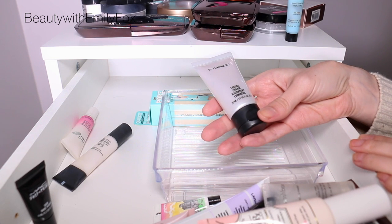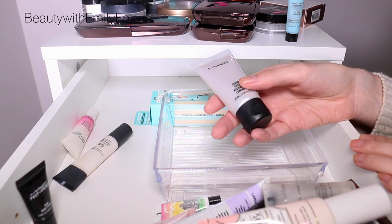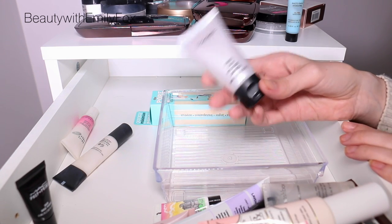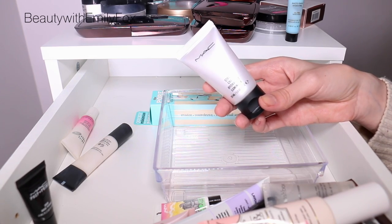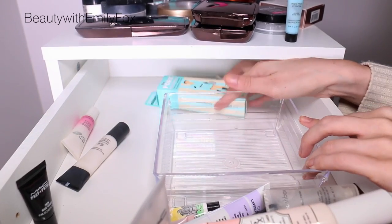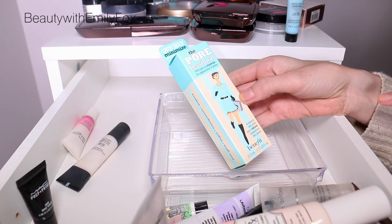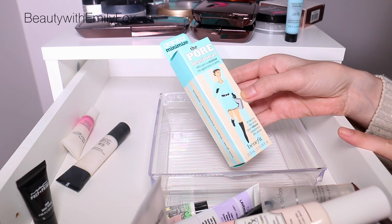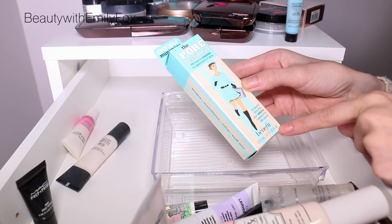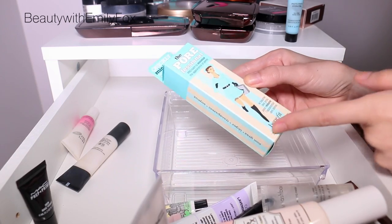I finally have the MAC Strobe Cream and I've recently started trying it again — I do like it. I'm not sure I prefer it over the L'Oreal one though; I think it's a bit thick, and even though I have dry skin, I prefer really lightweight primer. Last but not least, I have a full size of the Benefit Porefessional. I finished a sample size and I adore it — I told myself I'd wait until I finished all the samples, but it's time to start using this.